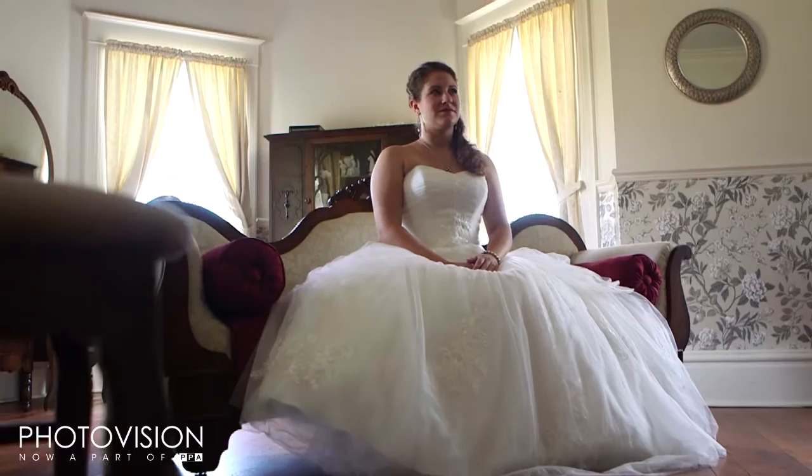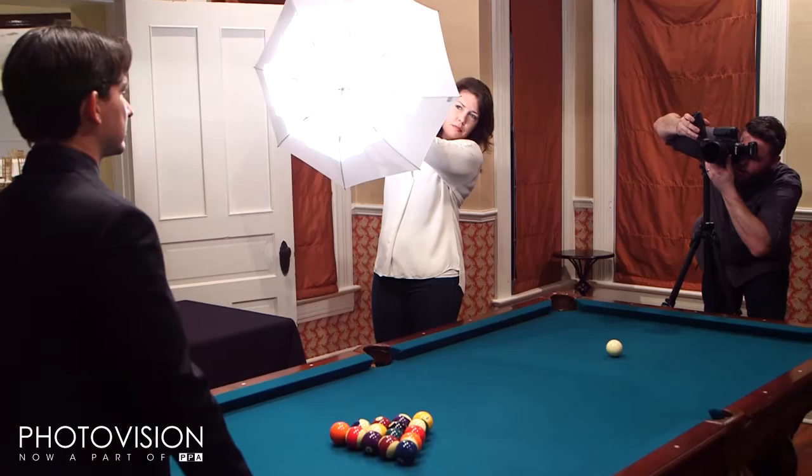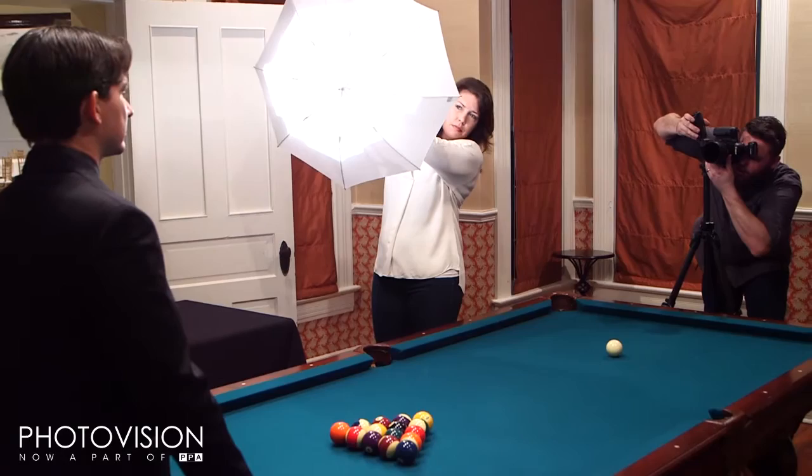This is a 20-something dollar Rogue Flash Bender. This is going to enable me to get directional light that looks like off-camera light without having an off-camera flash. It's just going to give me a little bit of fill. What I'm trying to do is create a little bit of brightness on the groom, but I still want it to kind of look like the light is coming from the sconce lights above them.